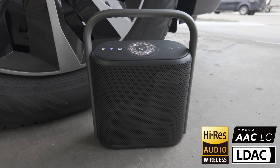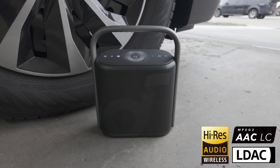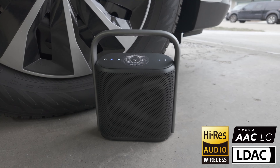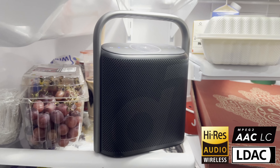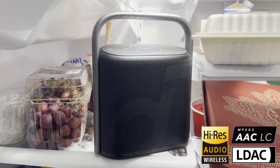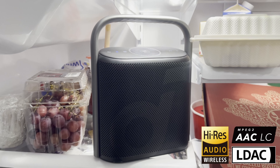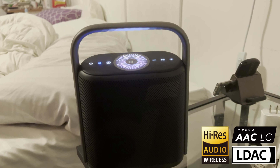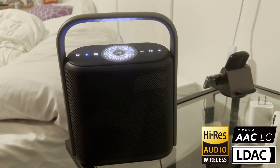It also has high-fidelity audio, delivering incredible three-times sound detail. It features wireless hi-res audio and is hi-res certified, with LDAC at 990 kilobits per second — three times the bitrate of a standard Bluetooth speaker. It can reproduce frequencies from 50 Hz to 40 kHz, giving it an ultra-wide frequency response. Let's go ahead and test this out.